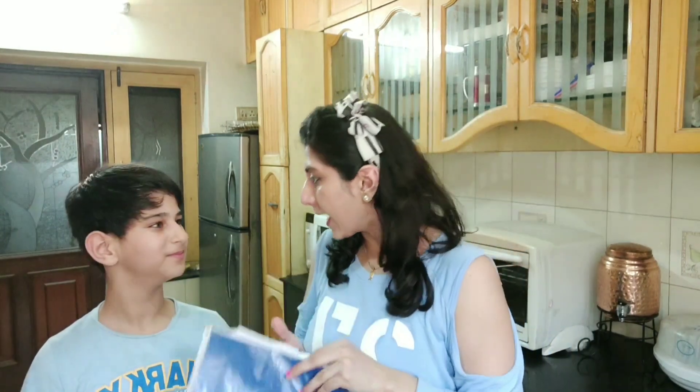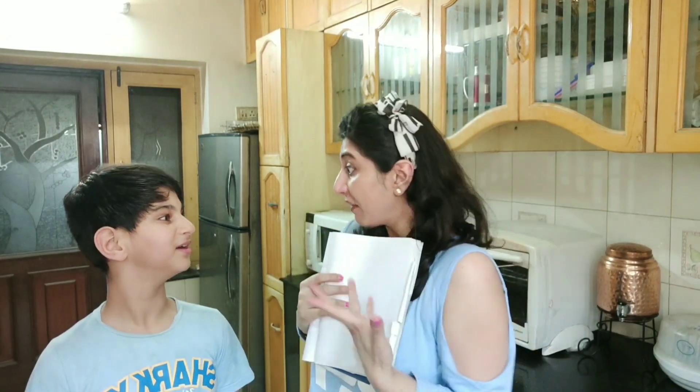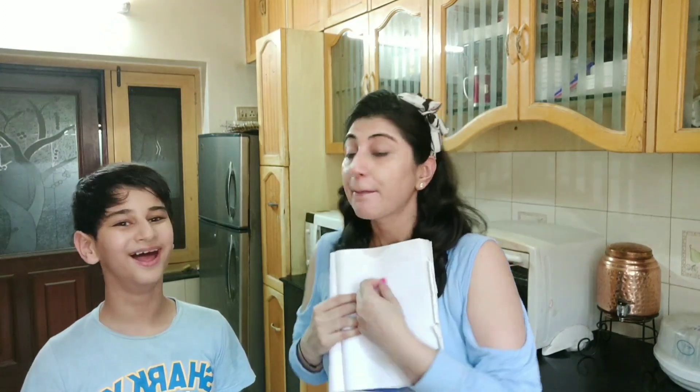The next hack is again with the straightening iron. What we have to do is take a notebook — I'm taking Arihan's old notebook — write something on it with a pen, then place the hot iron over it, and supposedly it will erase the writing so you can reuse the notebook. Let's see whether it is going to work or not.